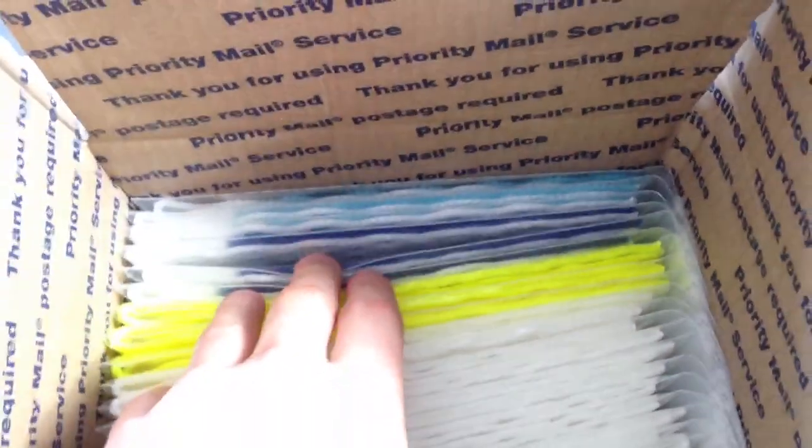Finally, we have a pretty big restock. For Sportstop we have a bunch of goalie mesh here — some navy solids, some black fades, a bunch of white, some bolt, and then some navy and some Carolina fades as well.